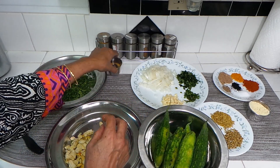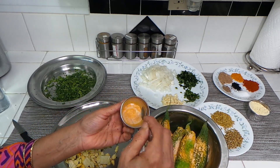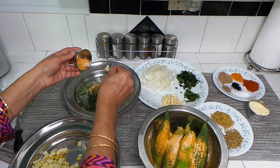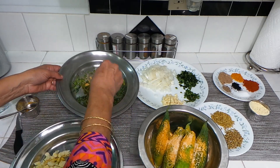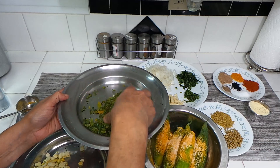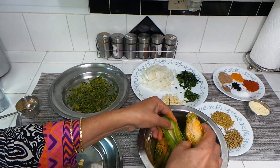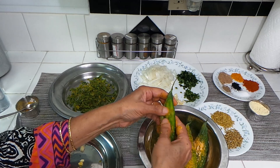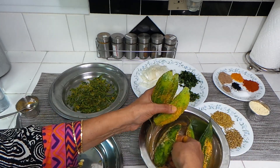We're going to put the karela pieces in a bowl. I have some salt and turmeric — put it generously on the karela and also on the peelings. Mix everything well with your hands and leave it for half an hour. It's going to draw out a little bit of the bitterness. There's a lot of salt in there so it's going to start releasing water. After that we're going to steam the karela, then make the stuffing and stuff it.